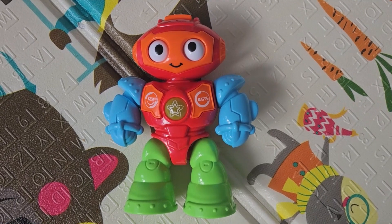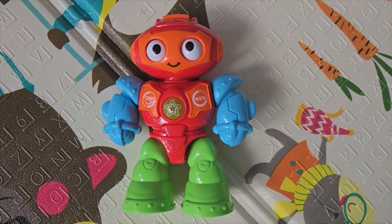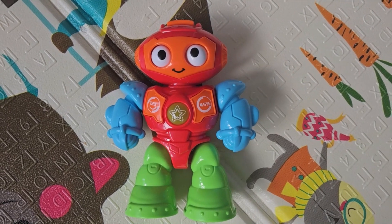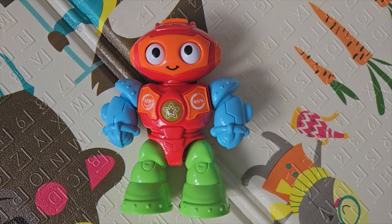Hello everyone, Baba's mom here. Today we're going to review the Kidoozie robot. When it comes to this toy, I love that it encourages creativity and imagination, and I love that it gives fine motor skill development for your baby.